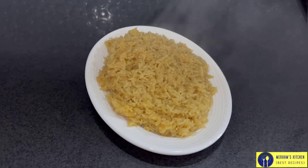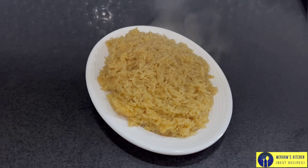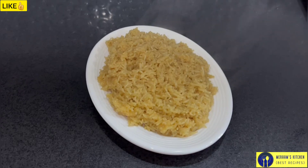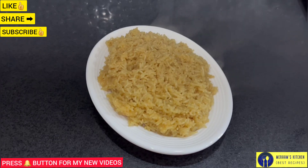The rice is ready. You can also try it as well. If you like this recipe, please like and share. If you are new to my channel, please don't forget to subscribe and press the bell icon. I will be happy to see you in the next video. Thank you for watching. Bye! Mmm, yummy!